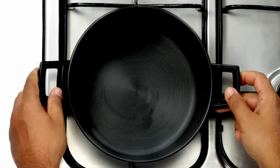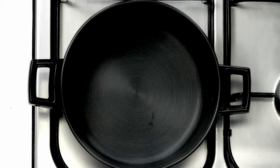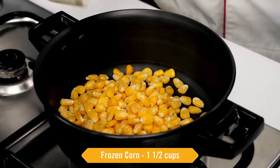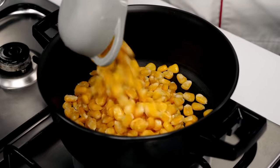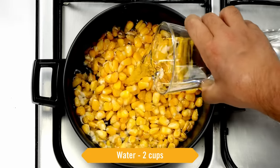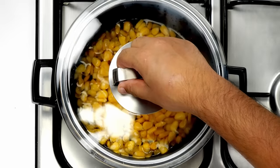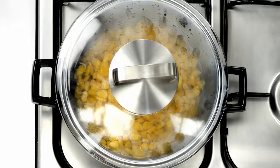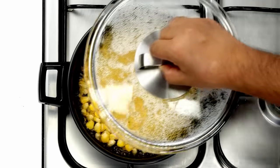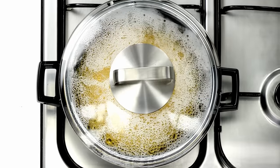First we will boil the sweet corn, otherwise they can pop in the oil. So here I have taken a saucepan. In this I am adding 1 and a half cups of frozen sweet corn. Along with this, we will add water, enough to cover the sweet corn, and we will cover the pot also in high flame. We have to boil this. Once the water comes to a boil, we will lower the flame to medium and boil it for 5 minutes.